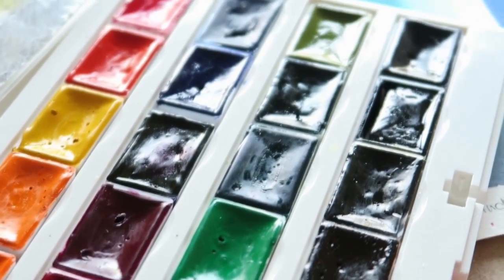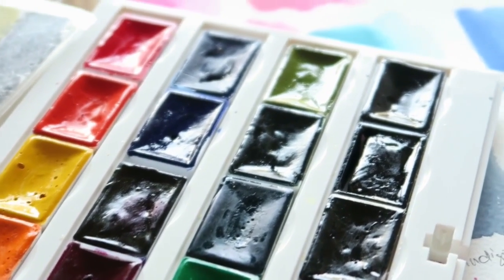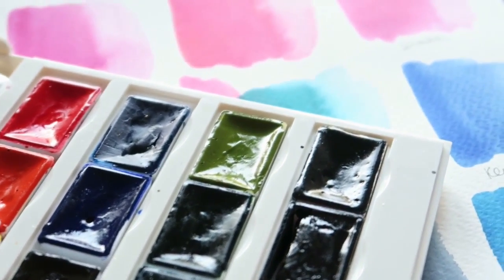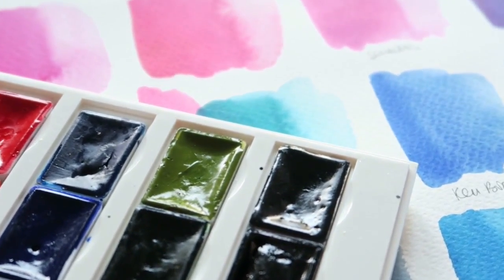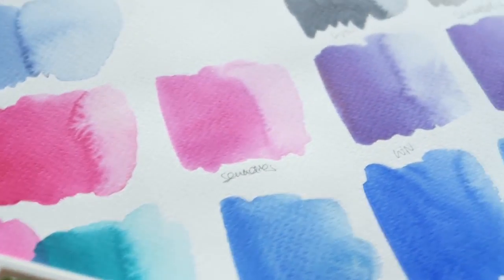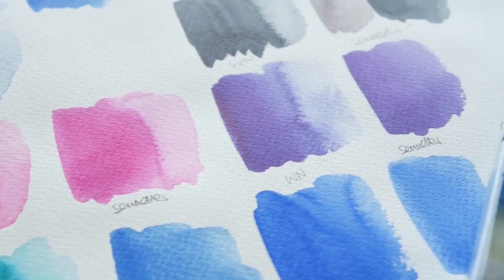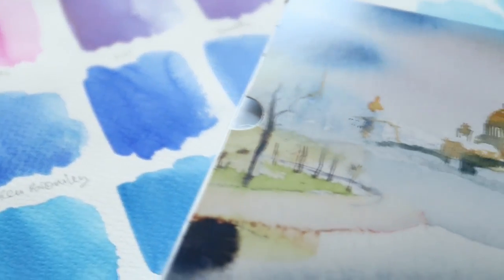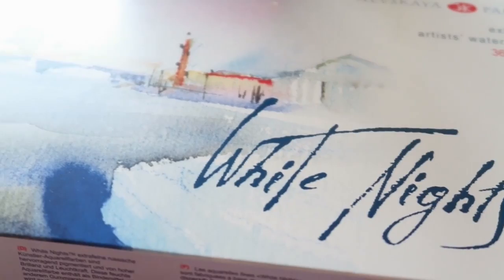Hi there! In this video I will be reviewing the St. Petersburg White Knights 36-hole pan set. I'll start with the unboxing and my first impressions, then swatch all the colors and tell you what I think of these paints — pros and cons and all those important things. Stick around and leave me a comment below if you have any questions.